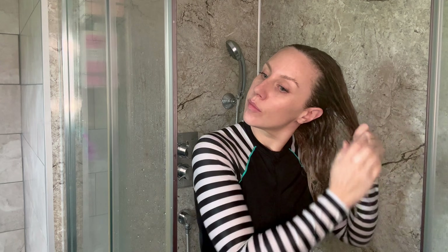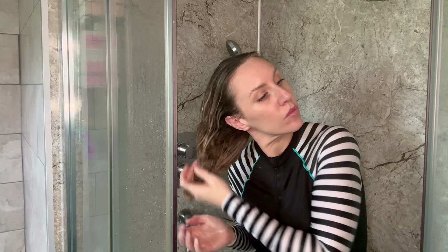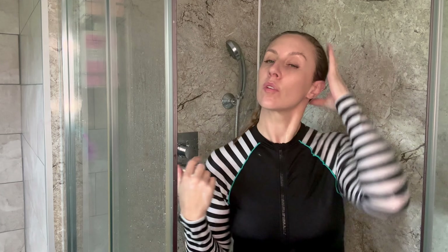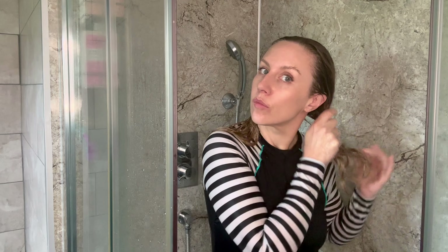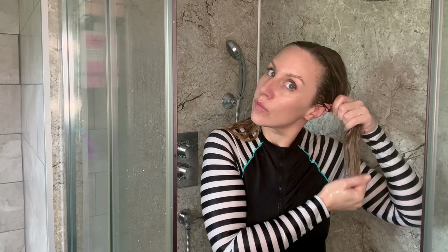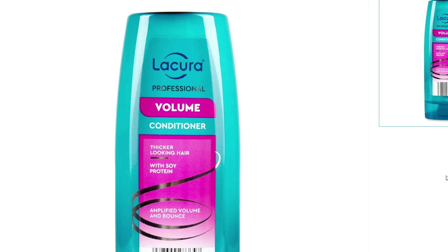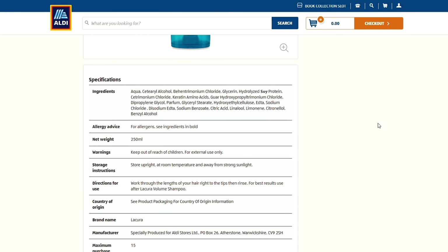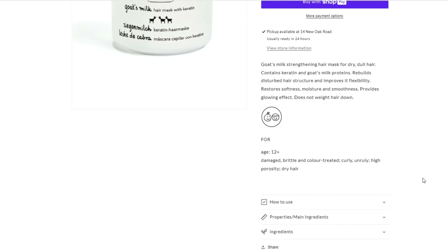Too much information when you're starting something new can be paralyzing. Without getting into porosity and density right now, here's how to choose the right conditioner: if you've got color-treated, heat-damaged, neglected, dry, or brittle hair, opt for a protein-based conditioner. My recommendation is the Aldi soy protein conditioner — it gives amazing slip and leaves waves bouncy and defined. If you don't have an Aldi nearby, a great alternative is the goat's milk hair mask from Zaya, which is lightweight enough to use as a regular conditioner.